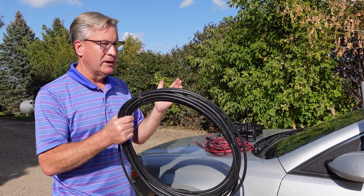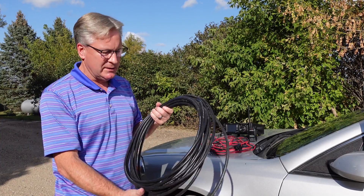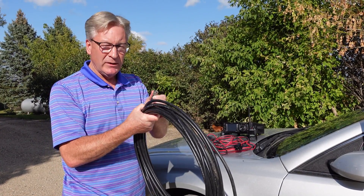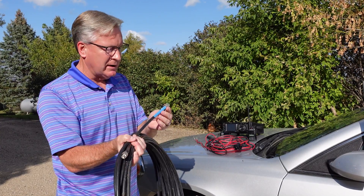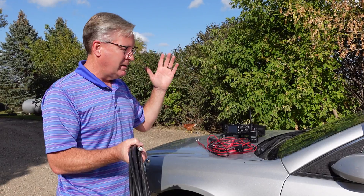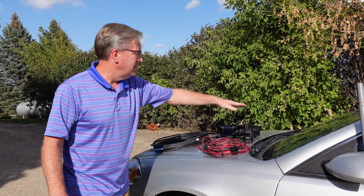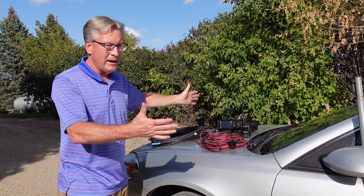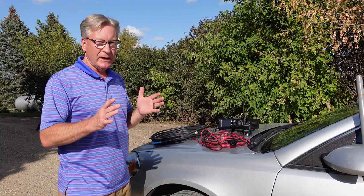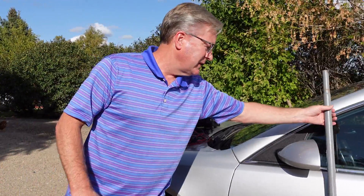They come in different lengths. You can get them at DX Engineering, you can get them at many spots, but get a good set of RG8 with PL259s on the end already installed — I buy them already installed. One end goes into the radio, one end goes into the antenna. When I operate, it's usually on the dash and I'm mobile.